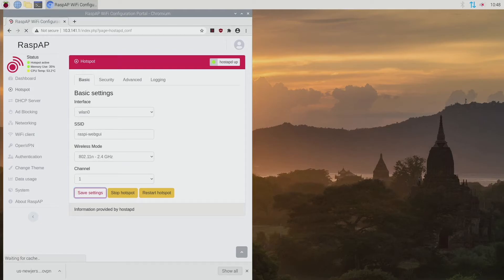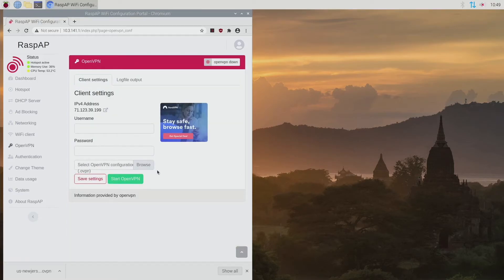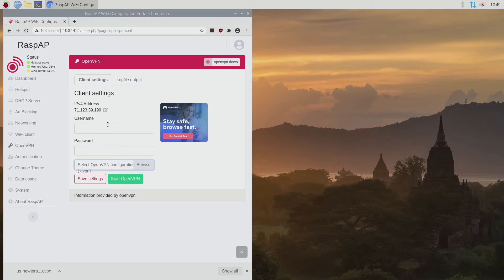Click Save Settings to save that part. Now let's look at OpenVPN — this is the big thing we're here for. This is how we turn the Pi router into a VPN Pi router. Put in your VPN credentials for username and password, then click Browse, go to your downloads, and select the OpenVPN config file we downloaded. Once you put in your credentials and load that file, hit Save Settings first before anything else — that saves everything and your VPN will be able to work.